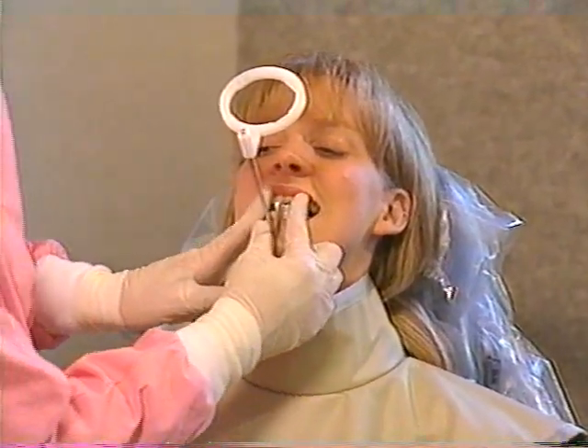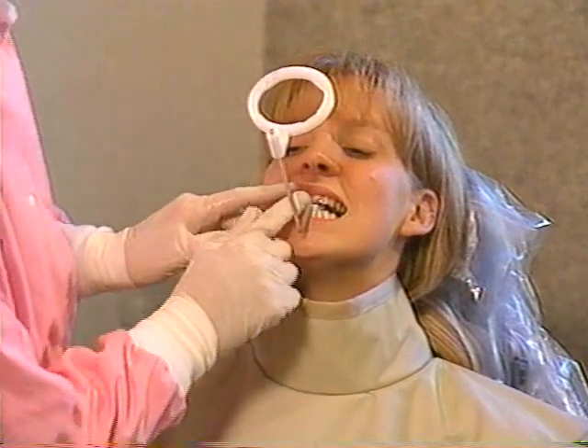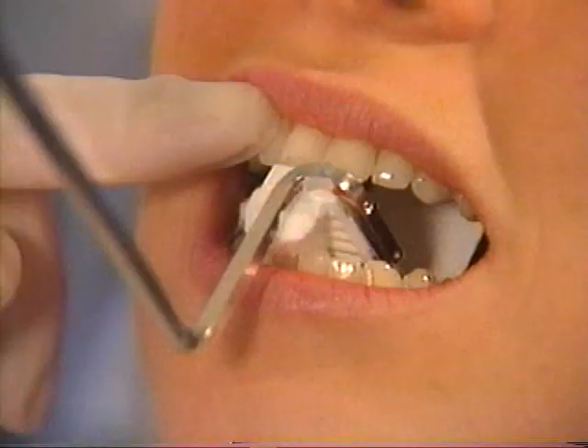Continue to stabilize the film holder against the tooth and ask the patient to gently close. If necessary, place a cotton roll under the bite block for added patient comfort or if the film holder is unsteady.